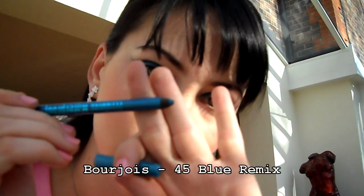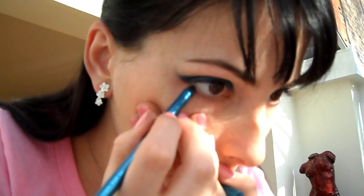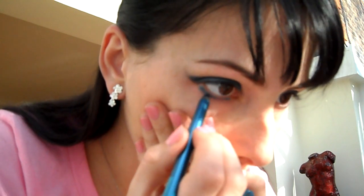Dál si vezmeme tu linku od Bourgeois Blue Remix a uděláme si s ní linku – jako by naťupkáme si to tam pod oko, kterou pak rozmažeme štětečkem.